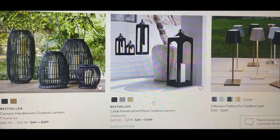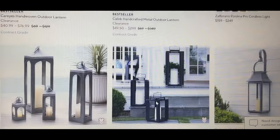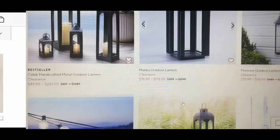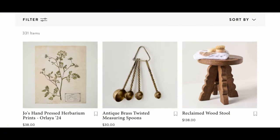Hi friends, welcome or welcome back! Today we're going to head to the internet to get some much-needed inspiration from Pottery Barn and Magnolia, and then we're going to head to the thrift stores to see what we can find as a great dupe or to DIY for a whole lot less. So without further ado, let's get started.